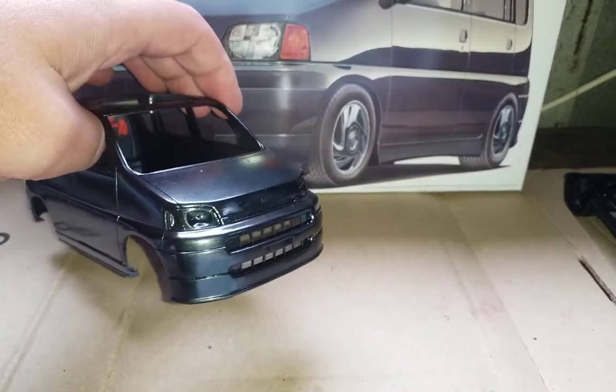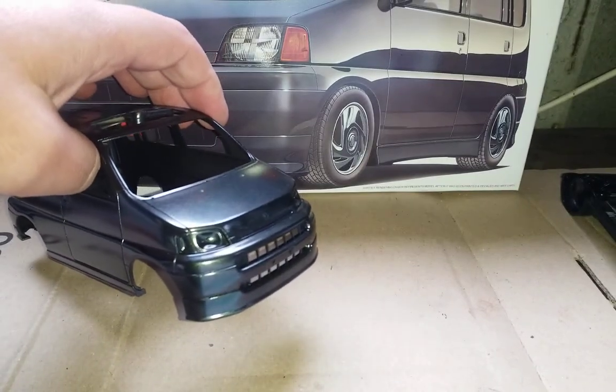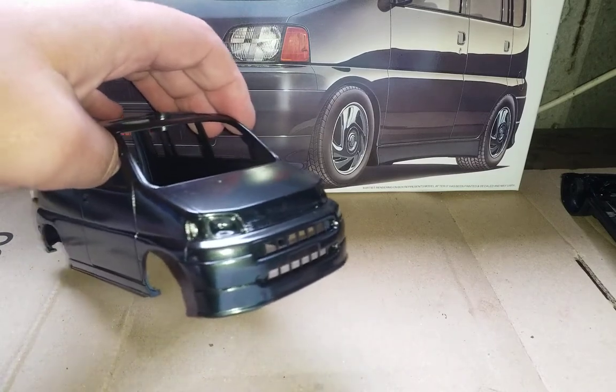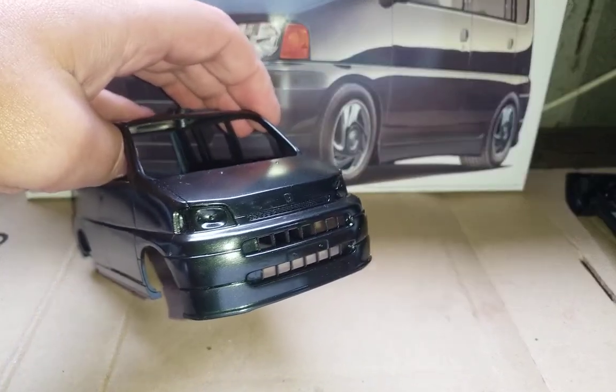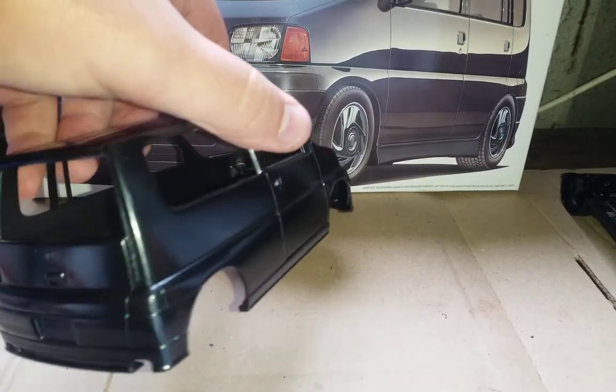There's a bit of trouble at the front here which should buff out. I had to sand back a little bit as I went too heavy with the clear coat. There's a bit of orange peel but that should be easily taken out.